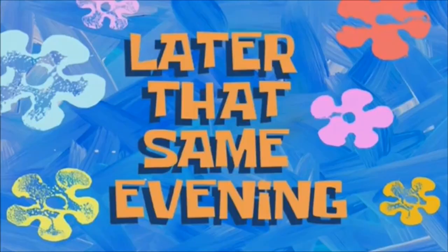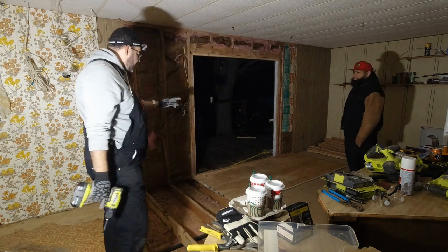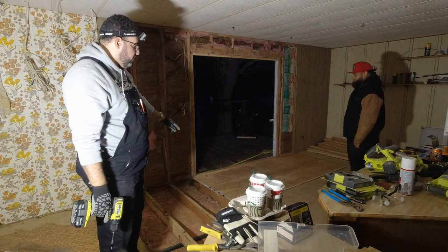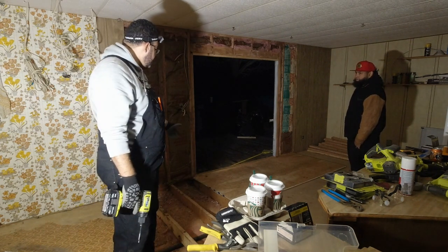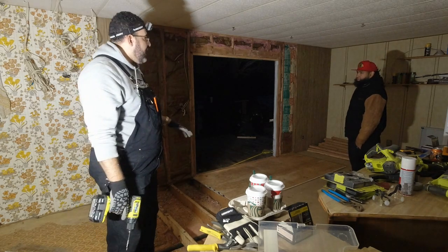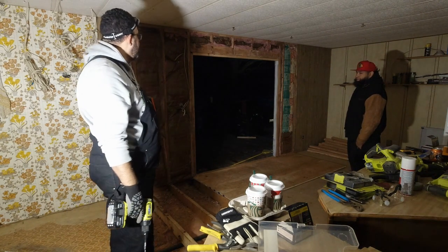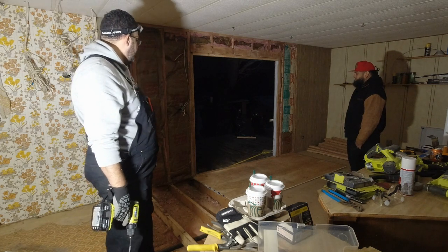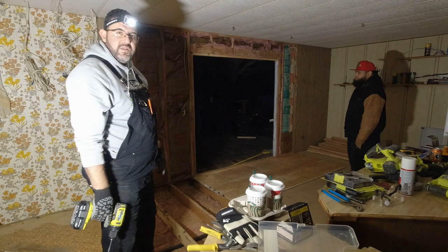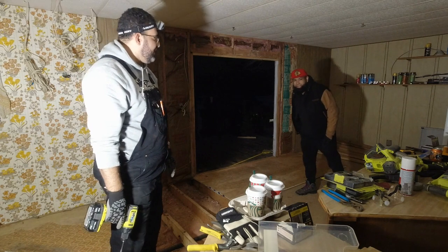Later that same evening — alright, so as you can see, I went to go get some flooring, some 4x8s. We're gonna do the floor — I think we're gonna do that tomorrow because I underestimated this project. Looks like we're running out of time. Anyways, we just got done framing the opening, and hopefully we can get it all closed up. Omar's here to help, so let's go.